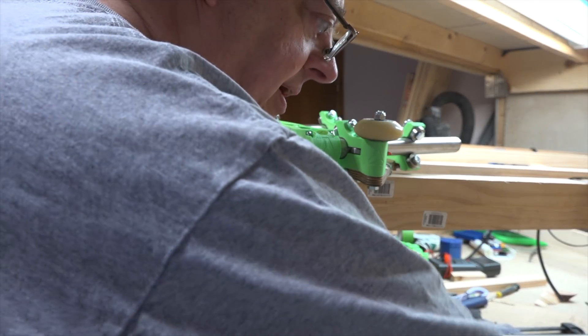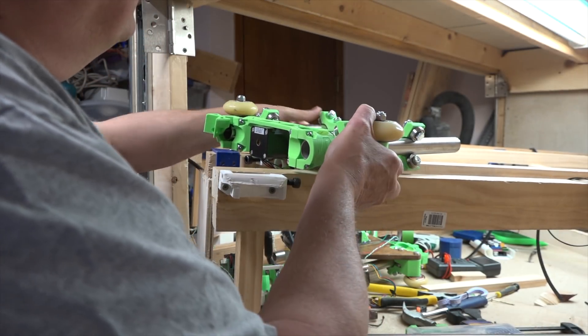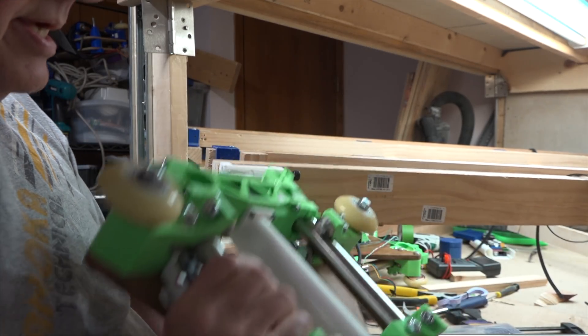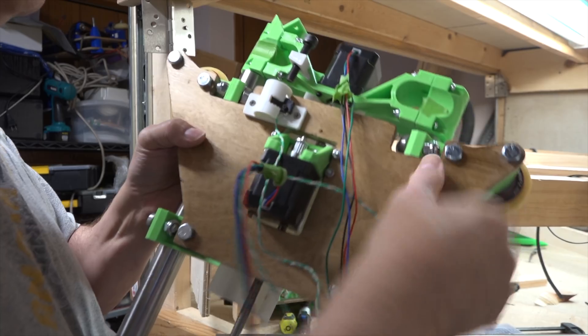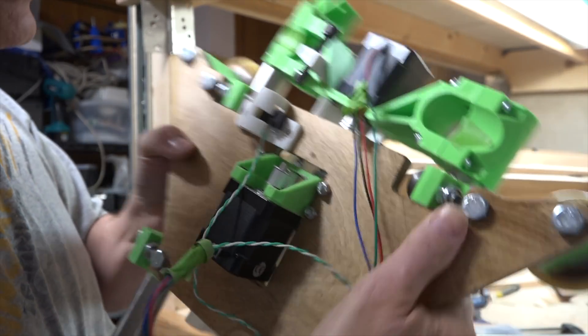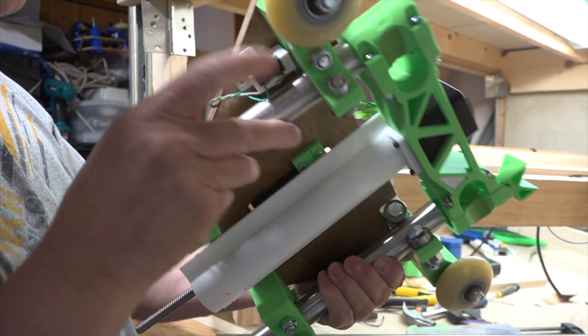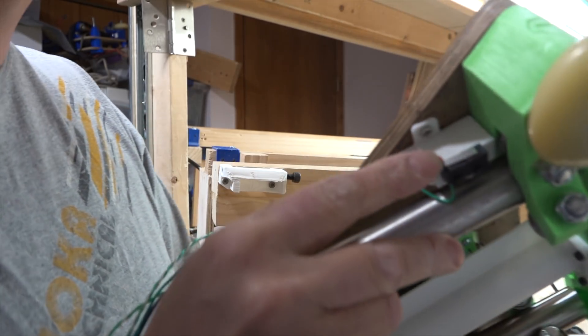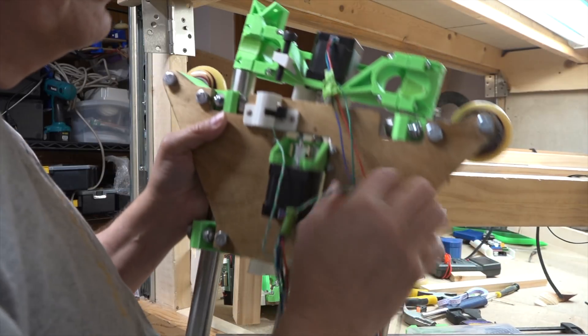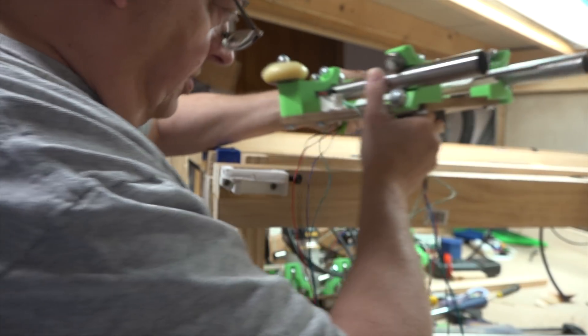Finally we have the side panel that goes on this side. We've got the schmutz protector in here, which is an experiment, plus the end switch for this Z axis side and the end switch for the long axis over here. That's why this goes on this side — it's going to zero down that way.